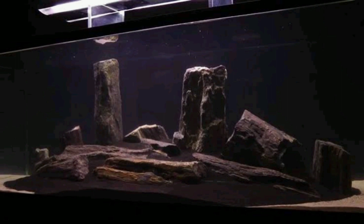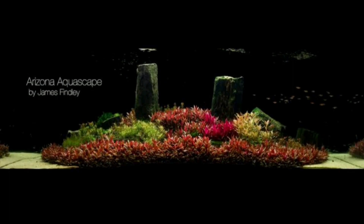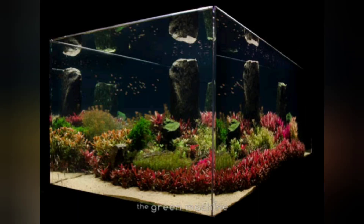James was very popular for his unconventional style of aquascaping which was very radical at that time. He was a huge inspiration for me and it was a privilege for me to do a work inspired by his scape.